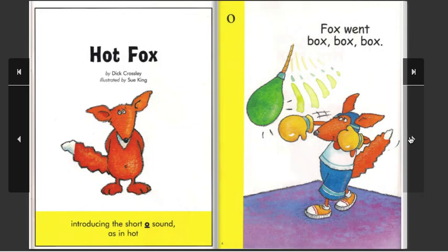Hot Fox, by Dick Crossley. Illustrated by Sui King. Introducing the short O sound, as in hot. Fox went box.